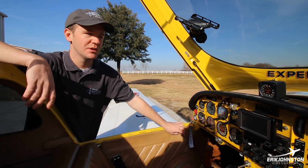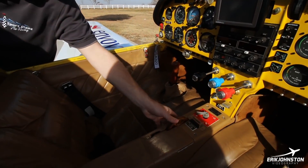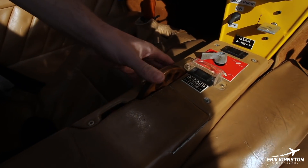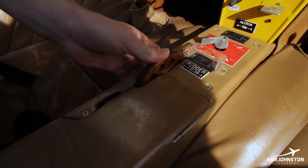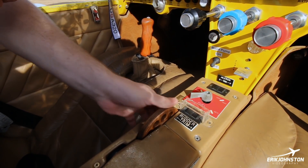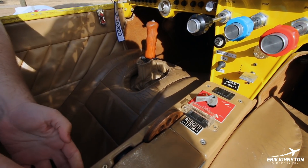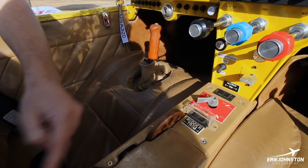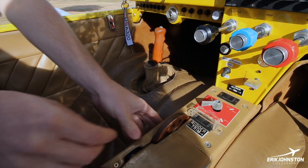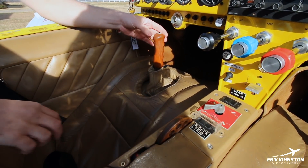This is the pitch trim right here — it's got a wheel with a little indicator for neutral. This actually moves the center point of the stick where it's neutral. It's spring-loaded. You can't see it because there's a little tray in here, but there are springs that move this center point of the stick.